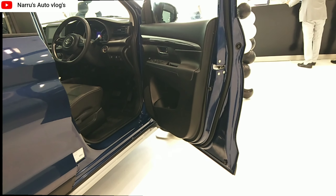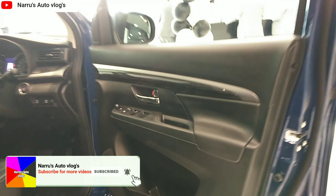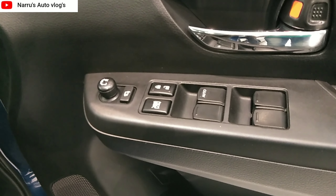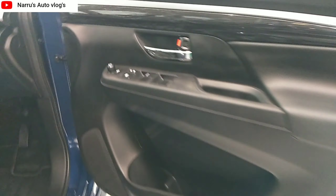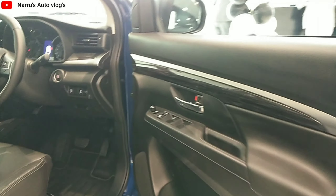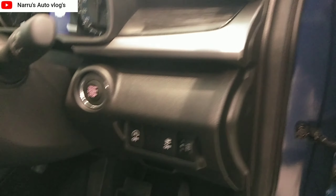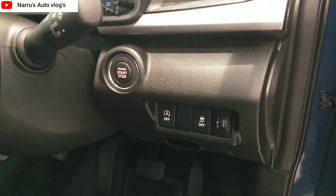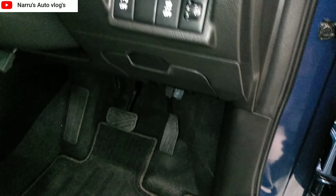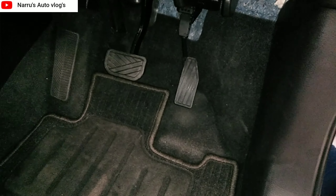Moving to the interior, starting with the front door — all black, sporty interior with power window controls, ORVM control, door handle with chrome inserts, 1-liter bottle holder, and speaker. On the right side there is a push start/stop button, hill hold, smart hybrid control, headlamp lever, and a dead pedal which is very important for comfort on long journeys.